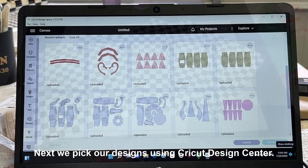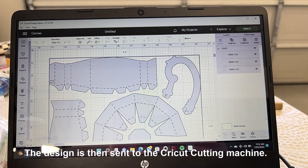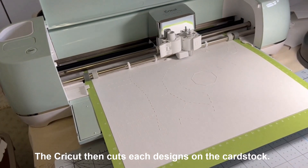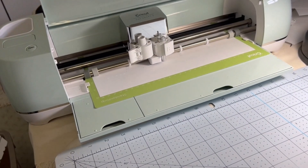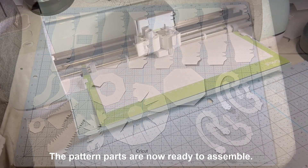Next, we pick our designs using the Cricut designs that are available. The design is then sent to the Cricut machine, and we start out by using the plain white cardstock, cutting out our teapot design. And once that is finished, we have all the parts of just the plain cardstock ready to be assembled.